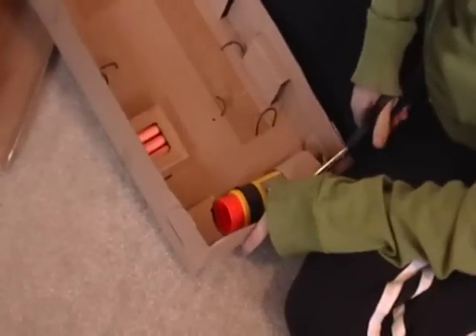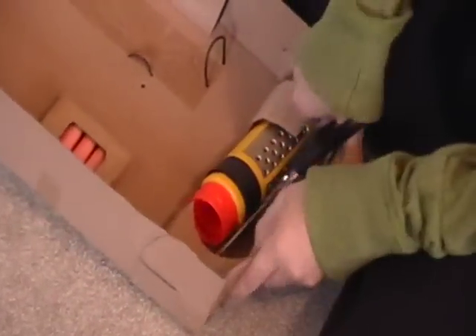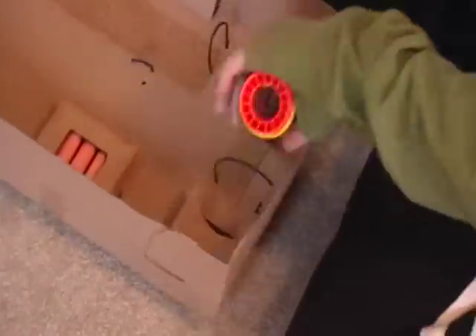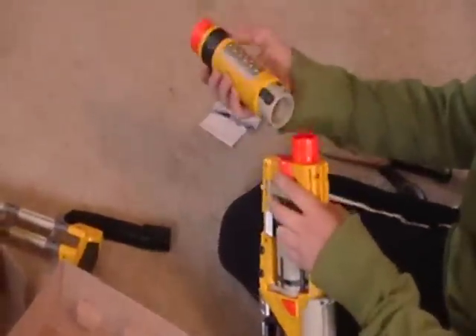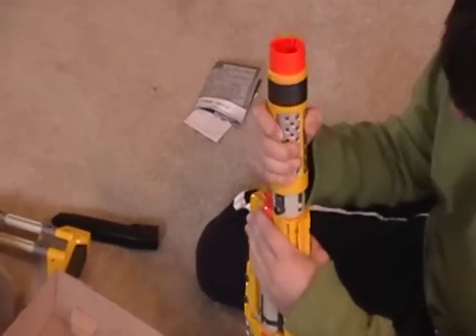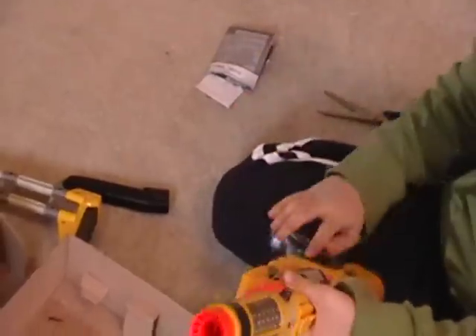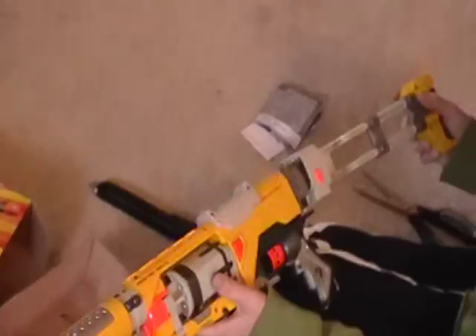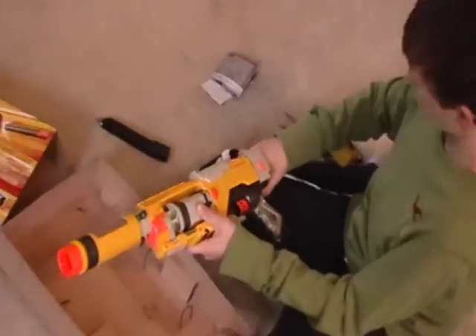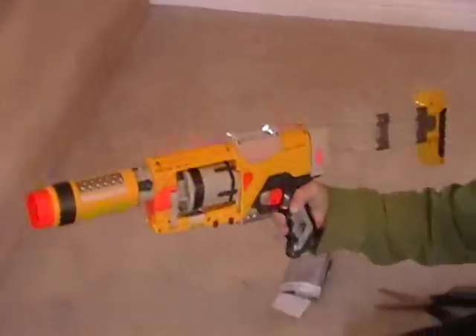Now putting the extension barrel on — there it is. It's a little stiff getting it on, but still good. There it is with the extension barrel on. Here's the stock on, and there's the Nerf Spectre Rev 5. Thanks for watching.